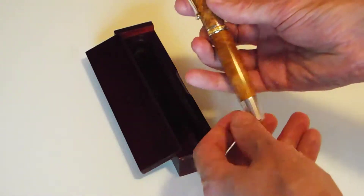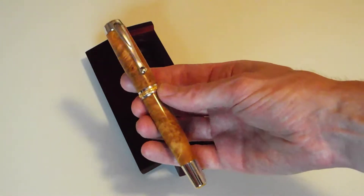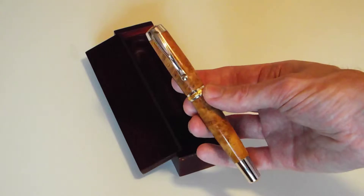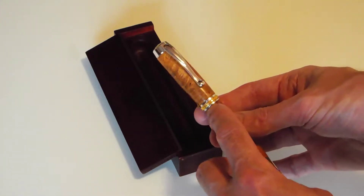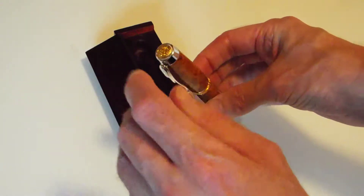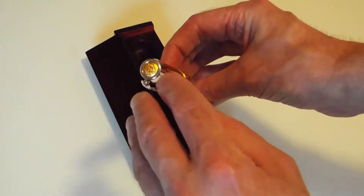Welcome back guys. This next pen really is quite something — even by my standards, it really is a beautiful piece of art, one might say. Again in a nice case to keep it protected. Feast your eyes on that — is that a pen or is that a pen? Accented in — I think it's 22 karat gold on the band and on the lid.